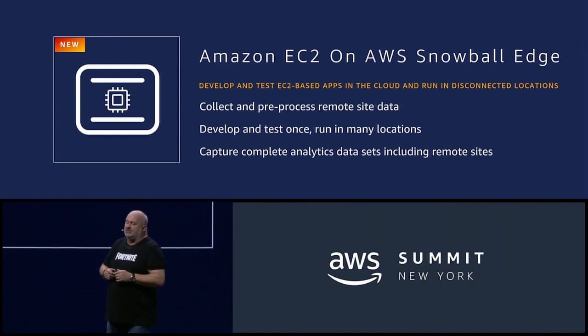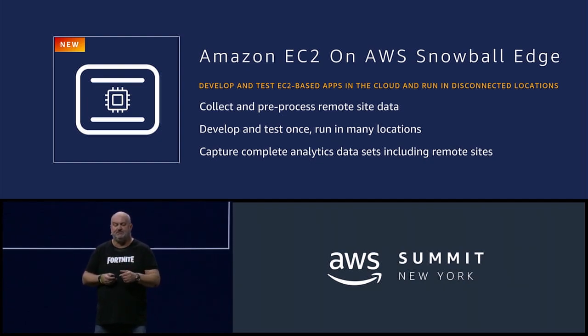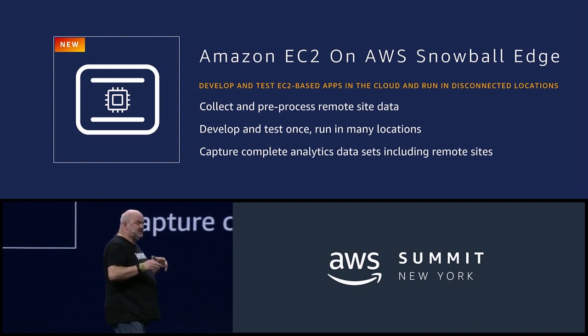This is a new instance-type family called SBE1 instance-type for Snowball Edge. These instances can have a single CPU with a gig of memory, or all the way up to 24 CPUs with 32 gig of memory. It's all designed for pre-processing of data, whether that is compressing, machine learning on the device itself, or any type of data collection application that you would want to run on the device itself.